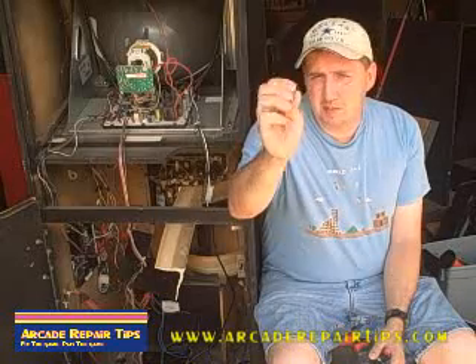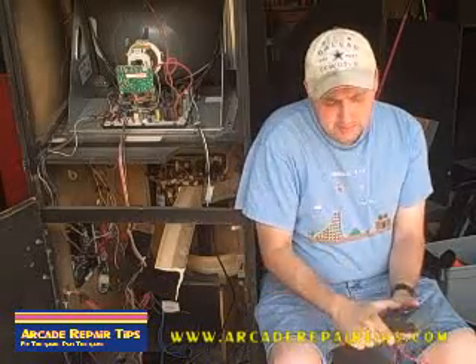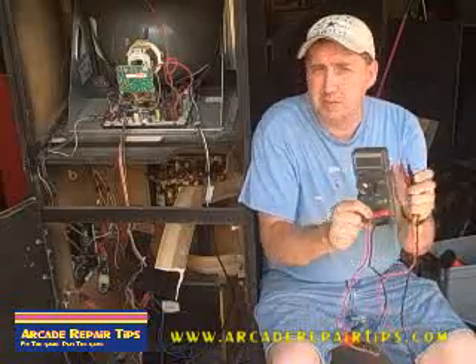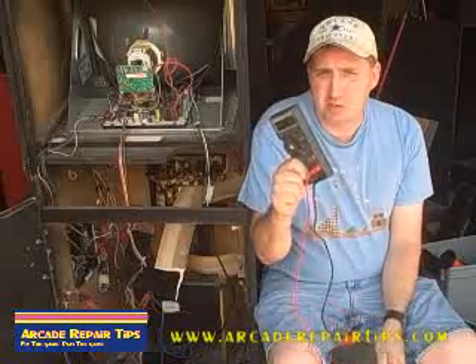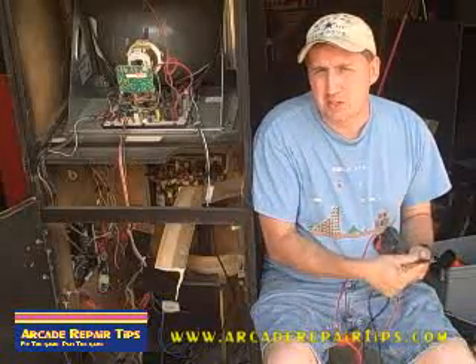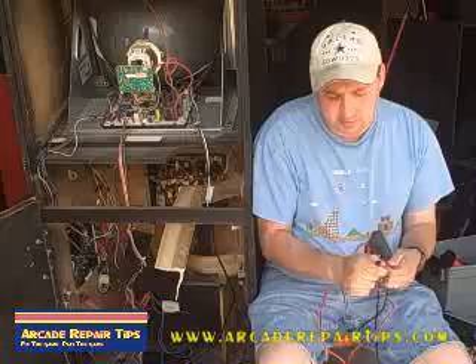You can pull the fuse out of the game. Most of them are this type — they look like this. Then set your meter on your continuity test. Remember we talked about this earlier — make sure your meter has a continuity test. Always test mine first to make sure it's working by touching the two leads together.